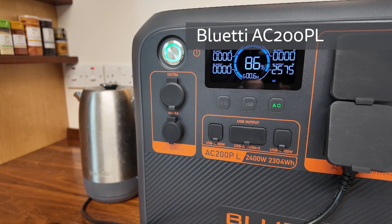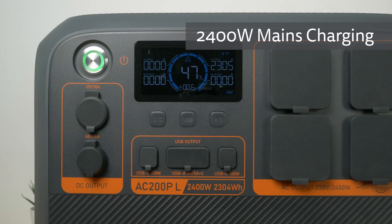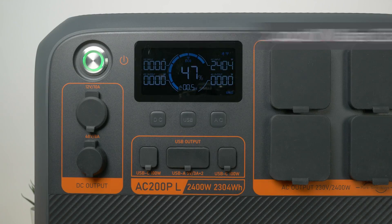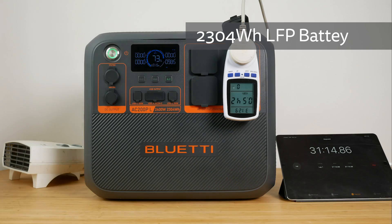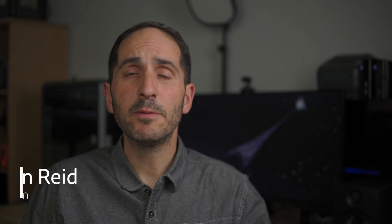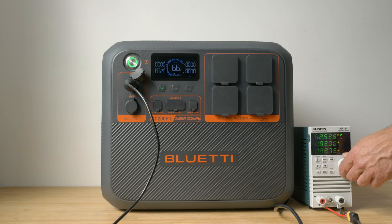The Bluetti AC200PL has four 2400W AC outlets, super fast 2400W mains charging, up to 1200W solar charging, and a massive 2304Wh long-lasting LFP battery. It's the most capable power station I've looked at so far. It'd be perfect for a home backup, an RV or campervan, or even a complete off-grid setup. I'll run through its capabilities and thoroughly test all its claims to help you decide if this is the right power station for you.